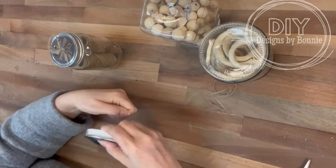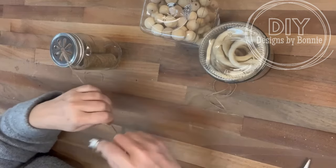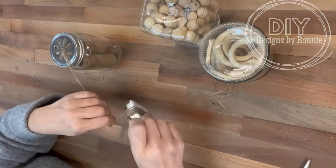Hi, crafty friends! Have you ever been in a store and saw something and you're like, 'I can totally make that'? Yeah, that was me.